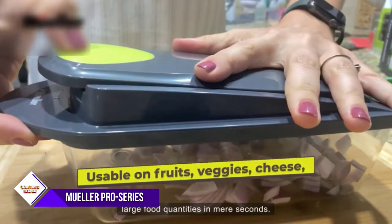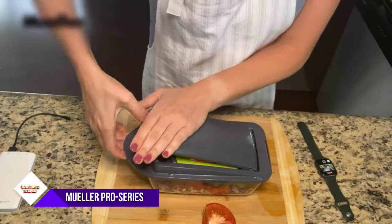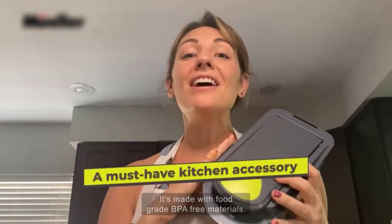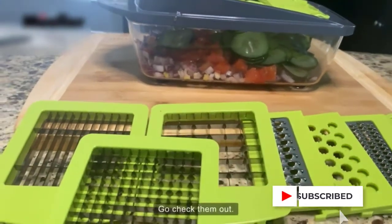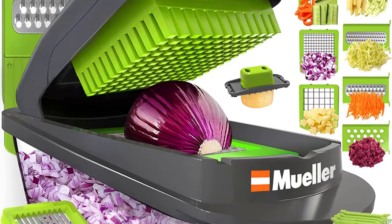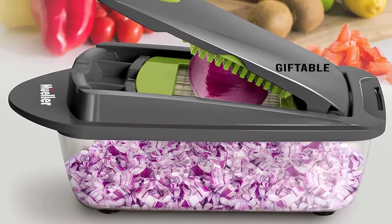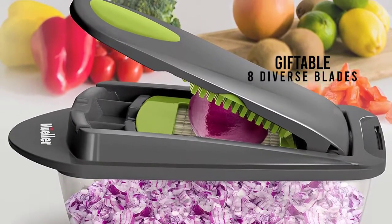Three different size chopper blades and five interchangeable blades for slicing, julienne, grating, and shredding offer the functionality of multiple kitchen tools in just one highly versatile kitchen gadget. The high-quality stainless steel blades will create perfectly chopped onions, tomatoes, and peppers for salsa, or shred an entire cabbage for coleslaw in no time. Free up countertop space with the food container, and use the food holder while cutting small vegetables and fruits to prevent food from slipping while slicing.